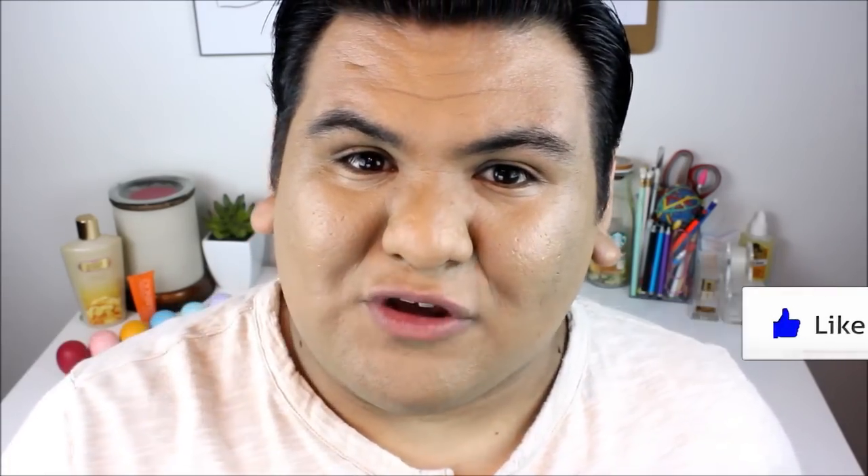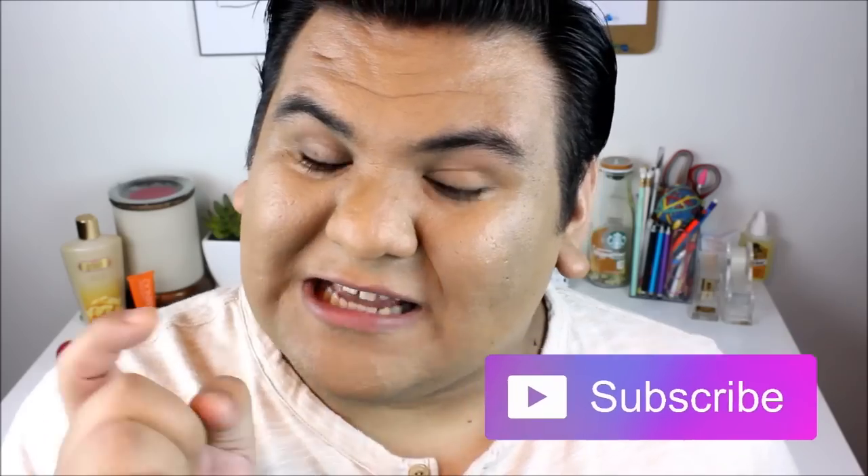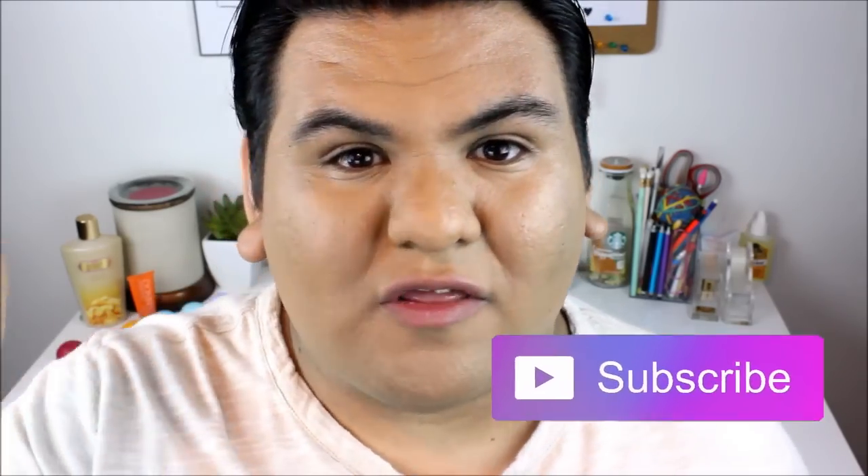Make sure you give this video a big thumbs up if you're interested in seeing what's going to go down. Also make sure you subscribe so you never miss another video — you can click that purple button or the red button down below to subscribe to my channel. Let's get started!